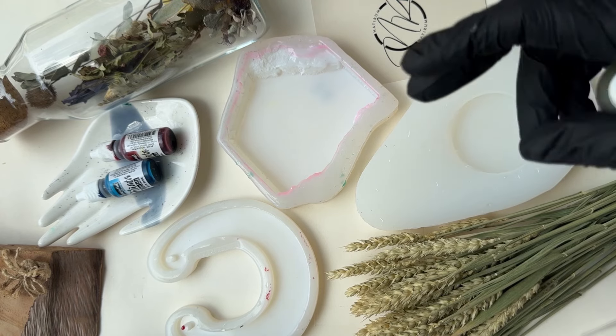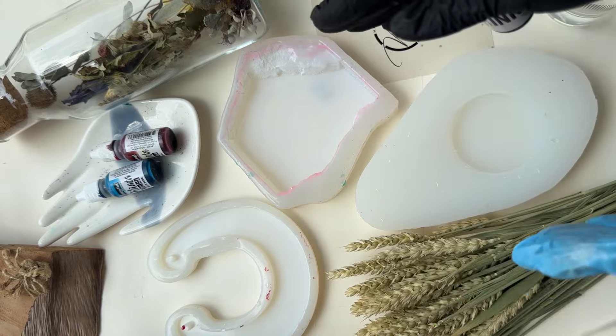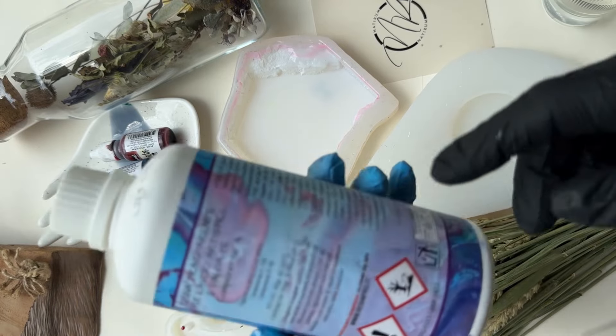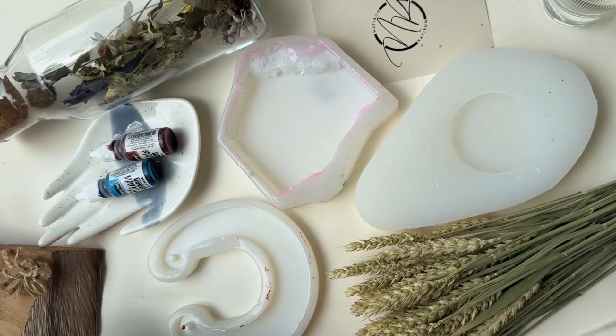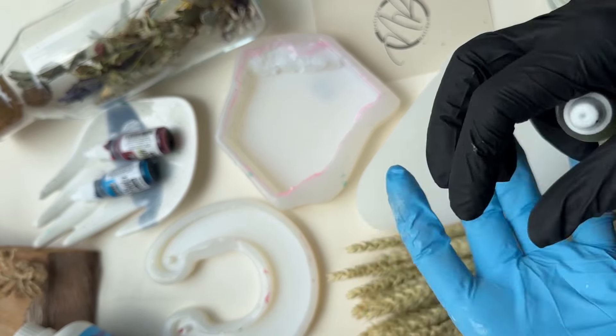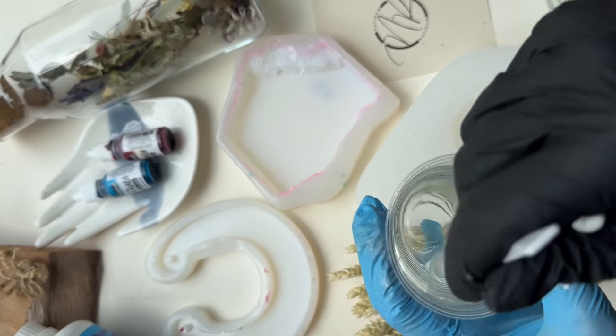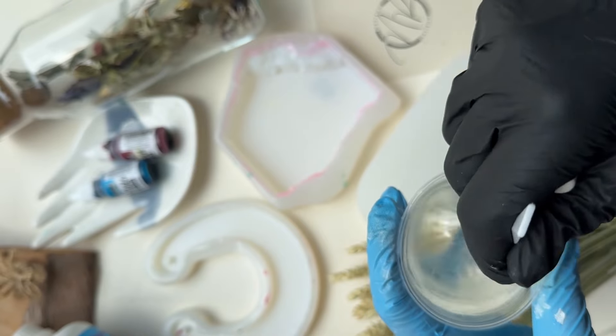Keep it liquid a little longer. The average is classically 15 to 17 minutes. It all depends on the lifetime — in the instructions, take your resin and read its lifetime. This refers to the duration for which the resin retains its viscosity, during which it is still alive and movable.